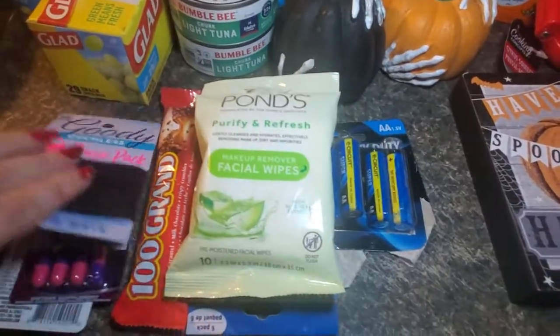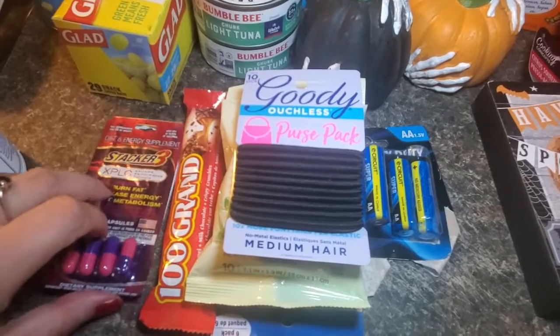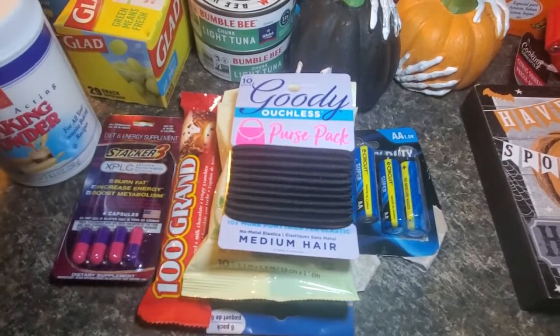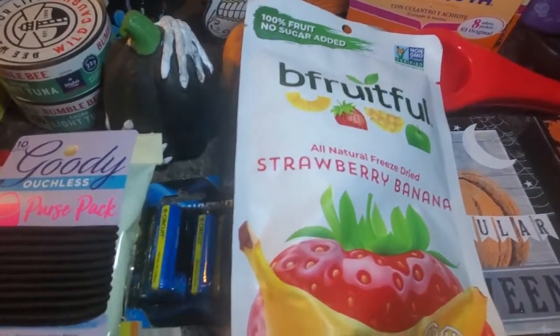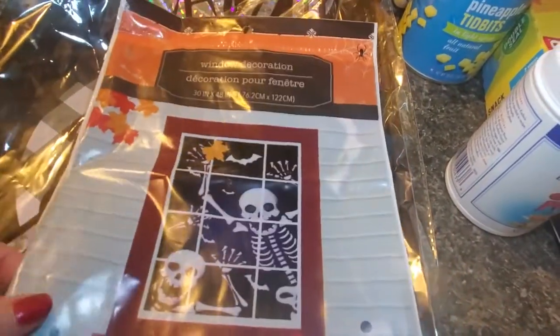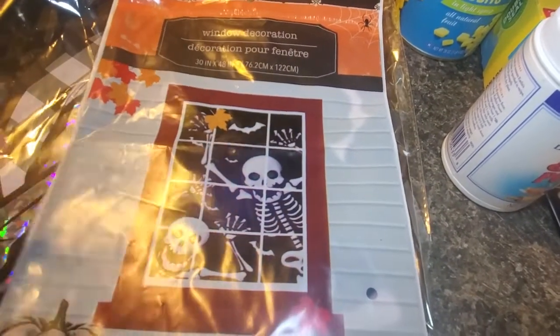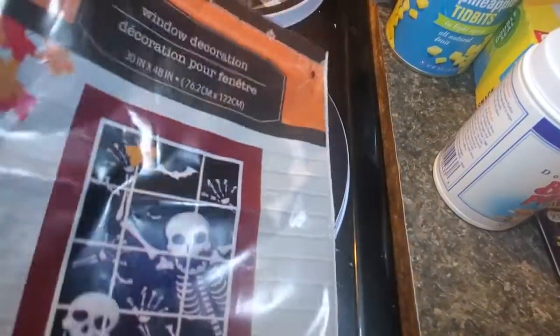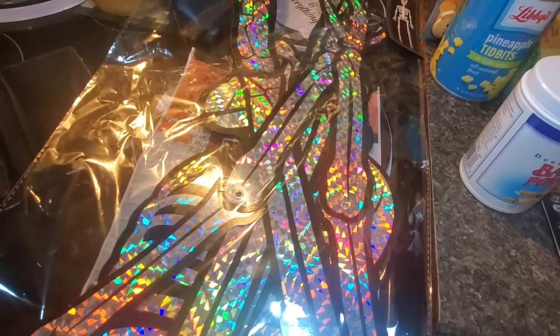Some face wipes, some ouchless rubber bands for your hair, baking powder, freeze-dried strawberry bananas. And I got this cute door cover that I think I'm going to give to my nephew to put over his door, since I already have one. Then I got this gigantic skeleton that I'm going to hang on the front of my house.